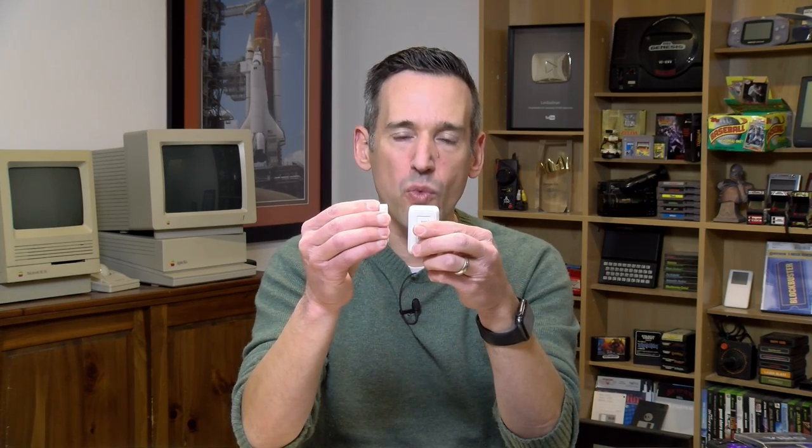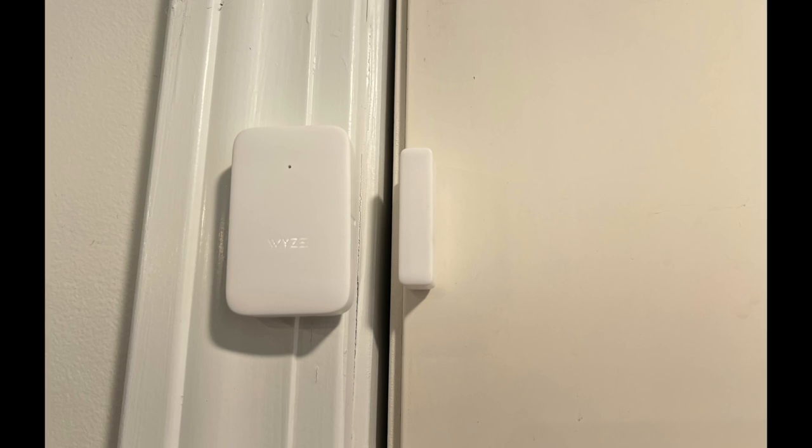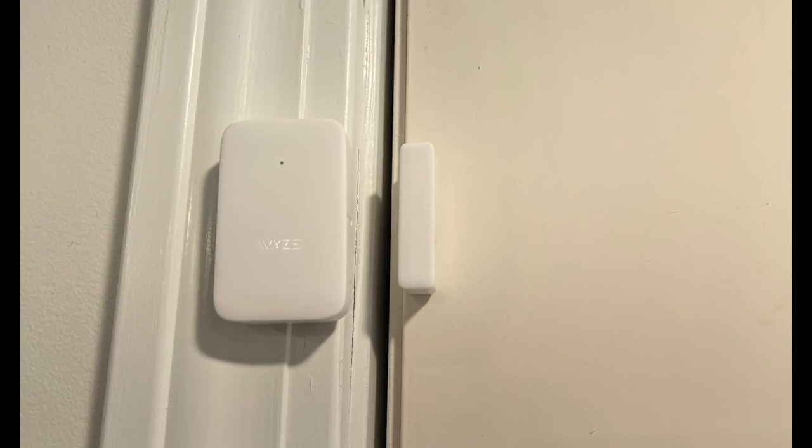The motion sensor has about a 25-foot range with a 120-degree field of view. It's an infrared sensor that looks for motion and body heat, so make sure you don't have an air handler or heat source that might throw it off. The contact sensor is simple — you put one piece on the door frame and one on the door. When the door opens the pieces separate, and they need to be within about 20 millimeters of each other to detect a door closure.